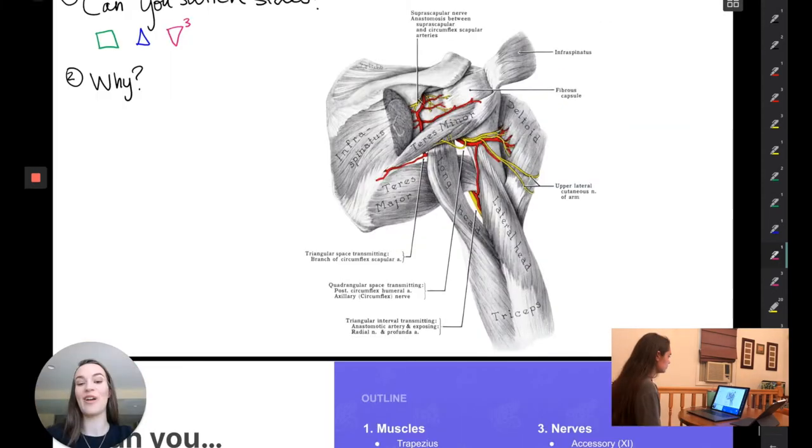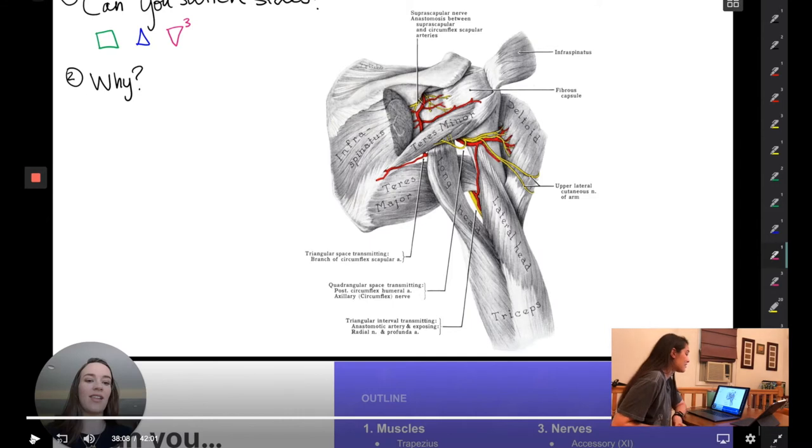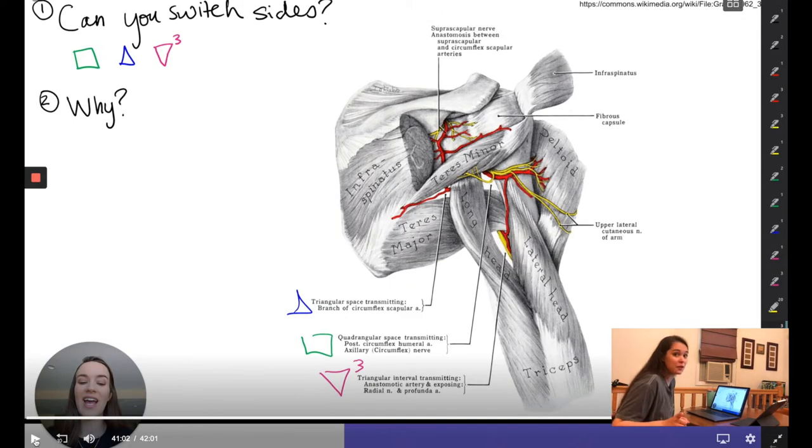When you practice labeling and assigning structures, you always want to do both sides, because if you practice the right side really well, it's hard to flip that and make your brain know the opposite side. That's an awesome tip. Midshaft humeral fracture was also on one of my exams.